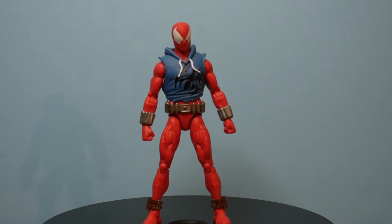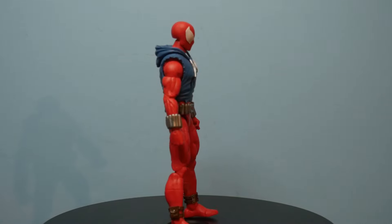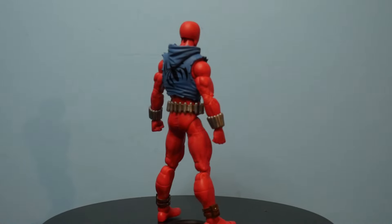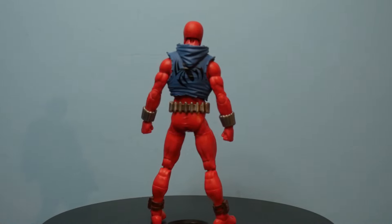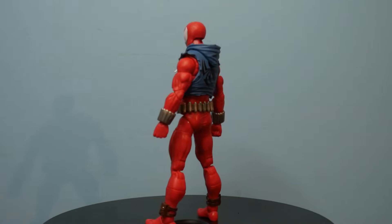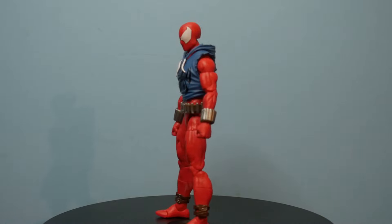Now we've got our Scarlet Spider out of the blister card, and we give you a 360-degree visual of the figure. It is on the Renew Your Vows buck, so we're going to get all the articulation that we can possibly ask for at this time.